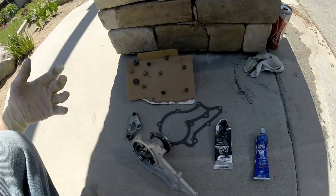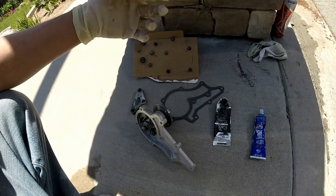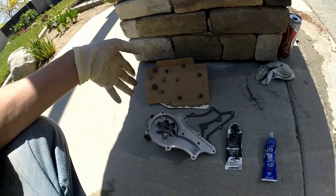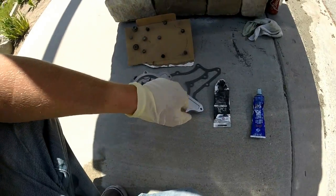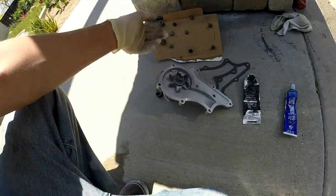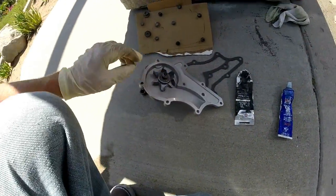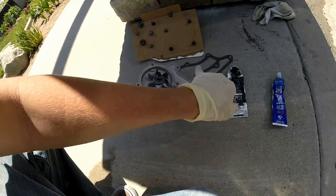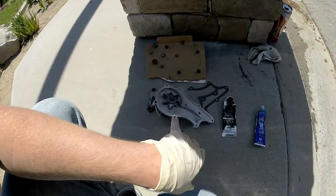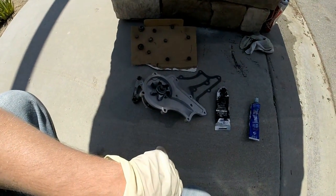All these other bolts will be getting blue. People debate on whether to use sealant only, gasket only, or both — I'm a person that uses both. I'm going to put a light coat of blue sealant around, put all the outer perimeter bolts through, then put the gasket on that, and then put a light coat of blue RTV over the other side. So it's RTV, gasket, RTV. I've done a lot of gaskets and it seems like that's one that works if you ever have a problem with gaskets.